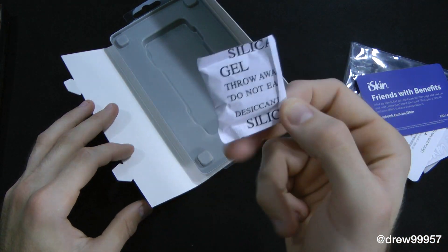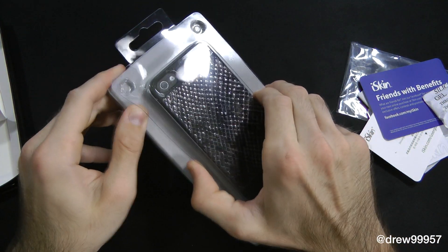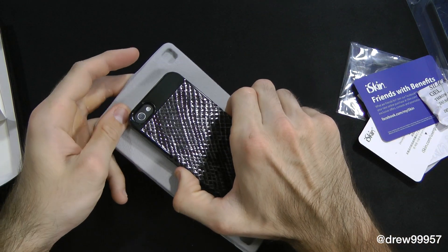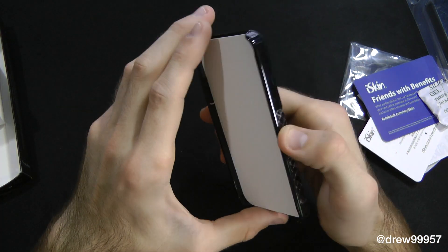Then we get some silicone gel, some candy, and then finally we get the case itself. Very simple. Open it up here, and then we lift it all out of here, just like that. And here it is.